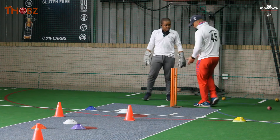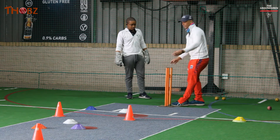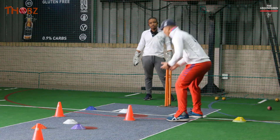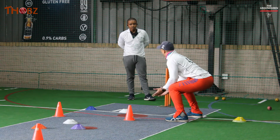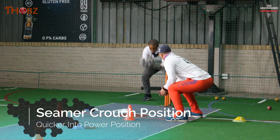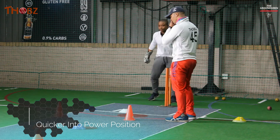So you will give yourself space. We'll use this as a middle stump — let's go back to middle. What we're working on here is going to be different from what you were doing, where you're spending most time in your crouching position. Now the crouch will still be there, but you will slightly go a bit quicker onto your power position. So instead of being down here — exactly — okay.